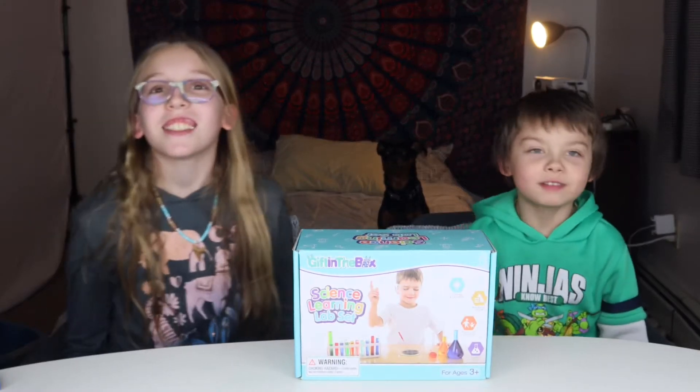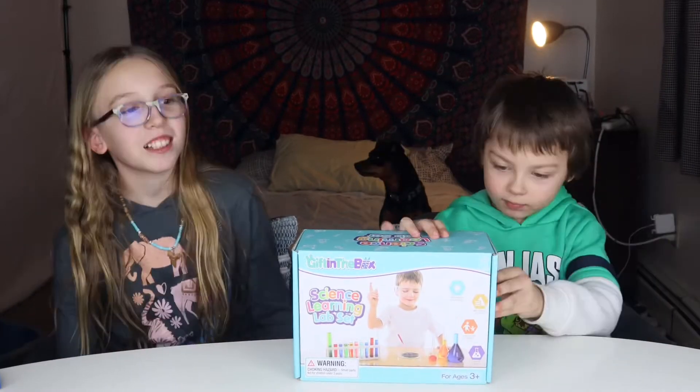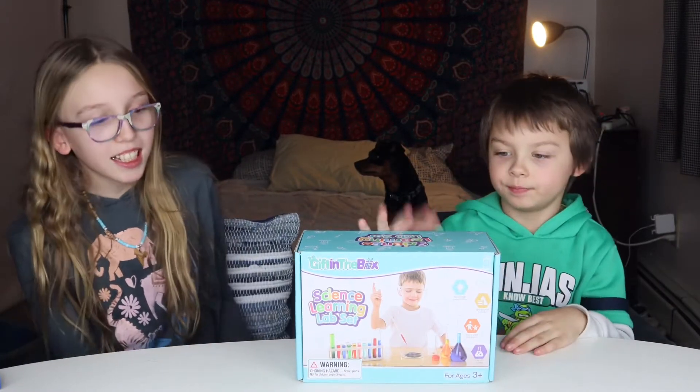Hi everyone! Welcome back to This, That and the Other Thing. Hi, I'm Amelia. Hi, I'm Dom. Dom's really excited about this one. It's a science kit.